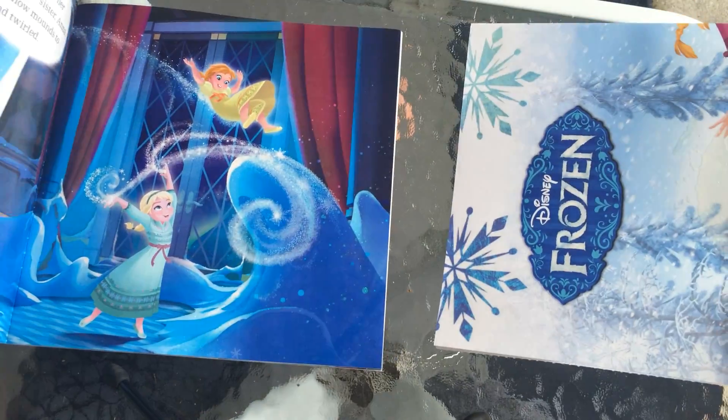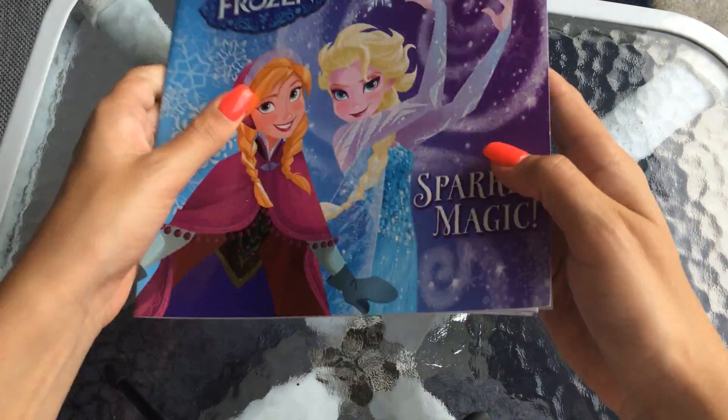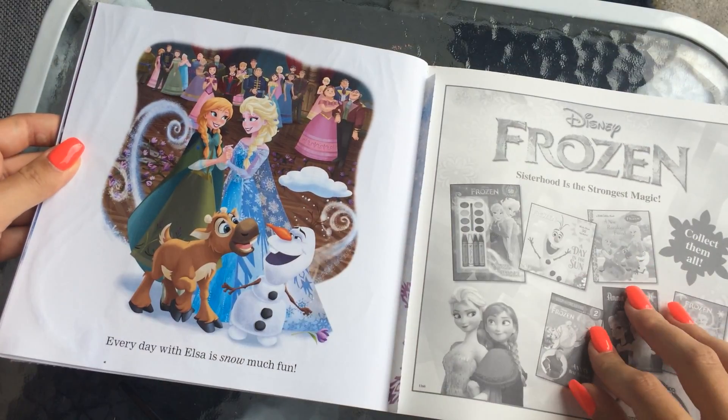This is a much shorter video, guys, but I hope you enjoyed. I hope you'd like to see all the photos — they're really nicely done. Have a great day. Thanks for watching.